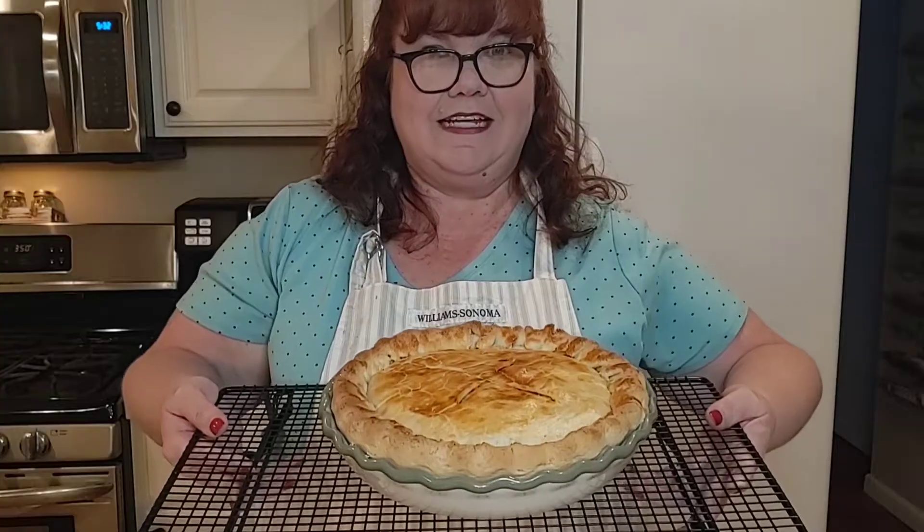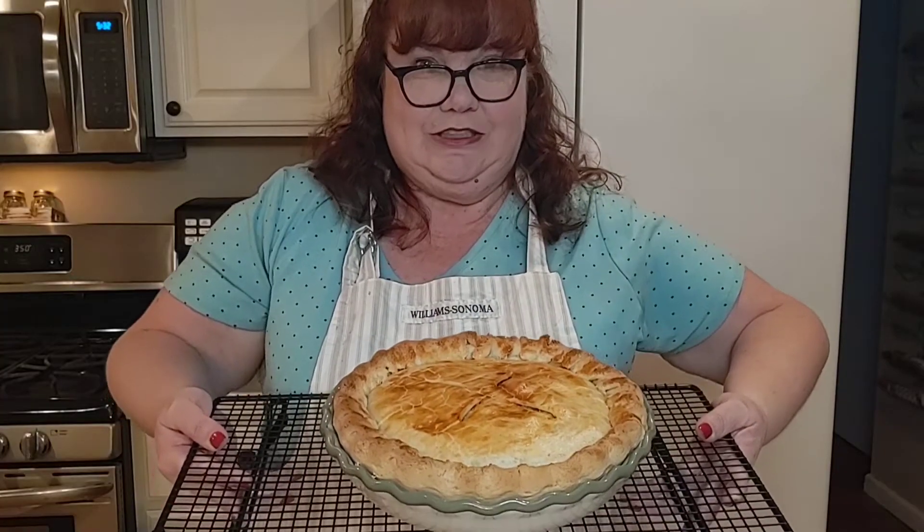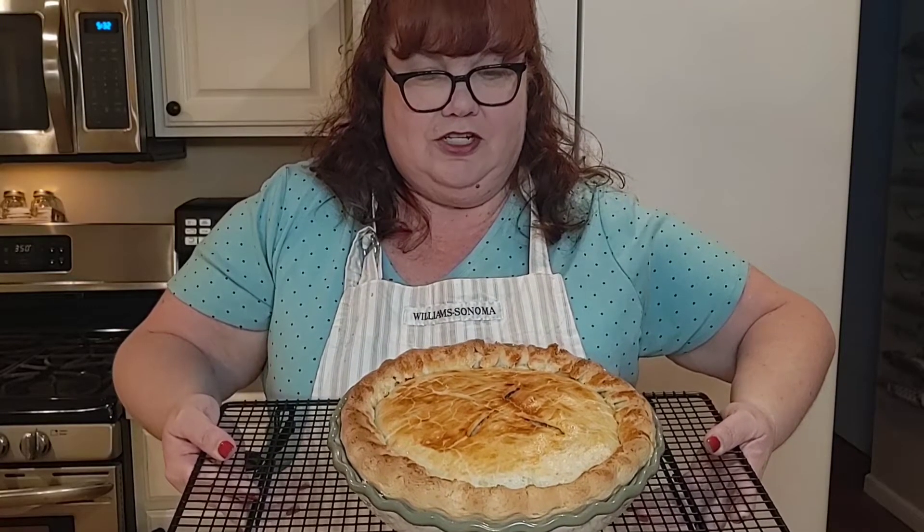Hello everybody, welcome to Christy Dawn's cooking. Today I'm going to share with you probably my family's new favorite meal that I make, and that is a double crust chicken pot pie. It's absolutely delicious and it may seem intimidating at first, but if you just follow the steps it actually is very, very easy.